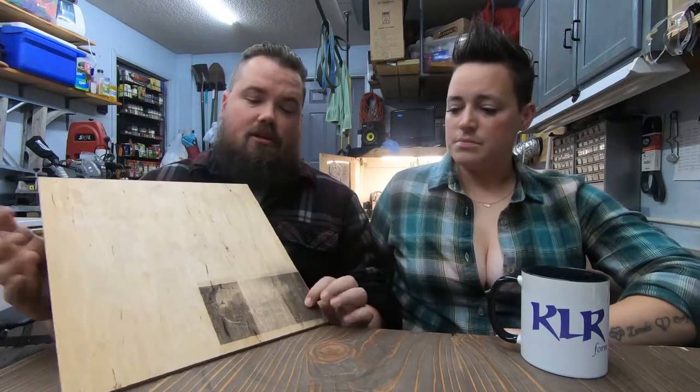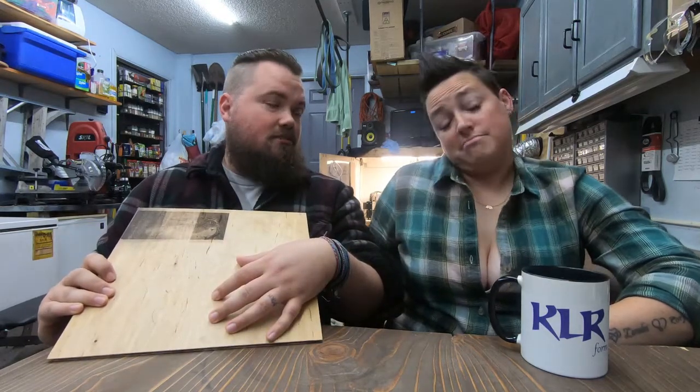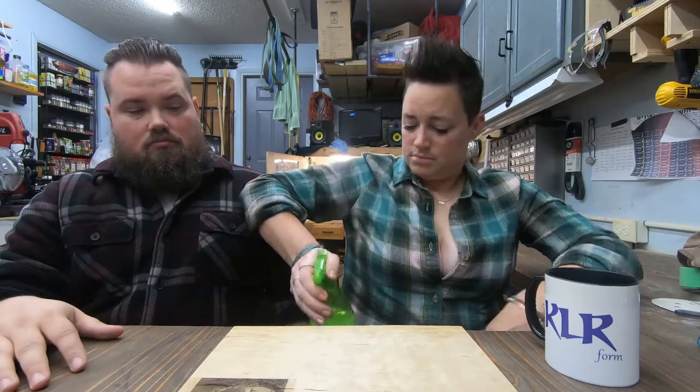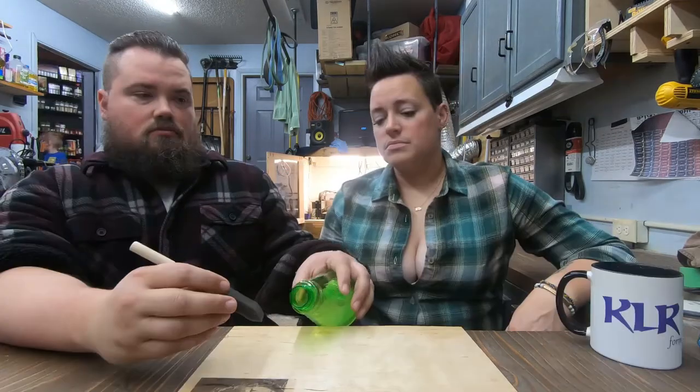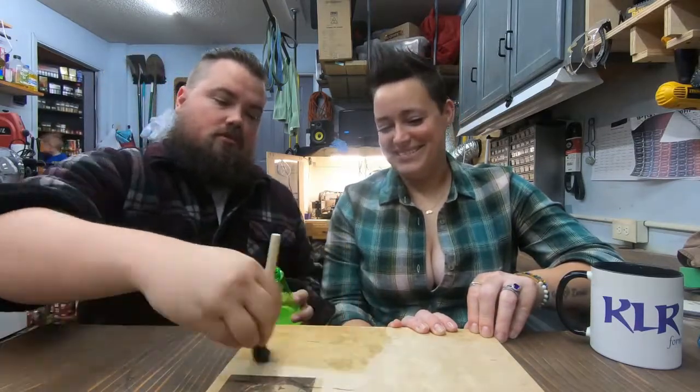We're going to use the same piece, just shift it around, do the power scale here, and figure out what percentage we actually need to use. Then I've got another picture we'll throw over here and see how much better it turns out. We're gonna spray it with borax and then get it in the laser.